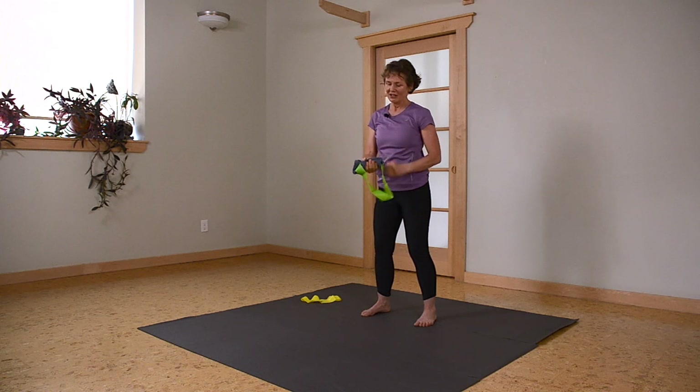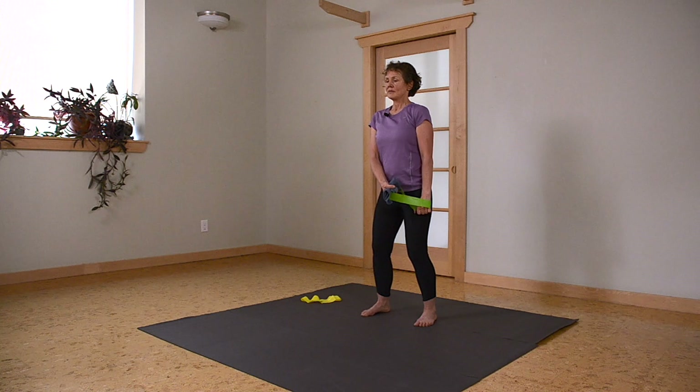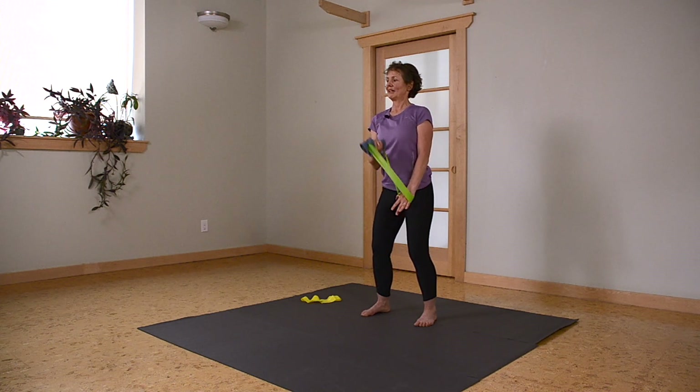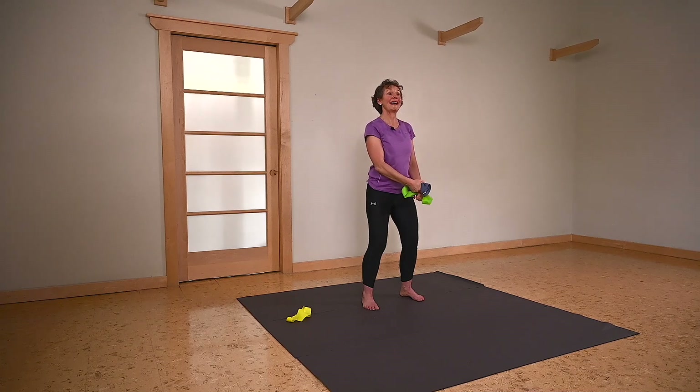My left hand becomes my anchor, my right hand is doing the bicep curl this time. Shoulders tucked down and back, shoulder blades stay well tucked. Remember you're exhaling — pelvic floor stays tight with every pull. One more. Nicely done.